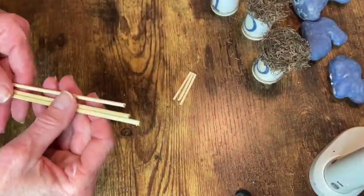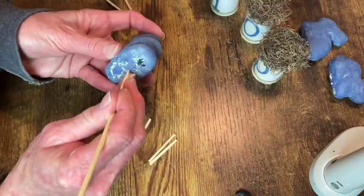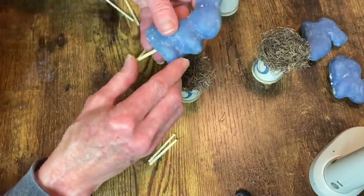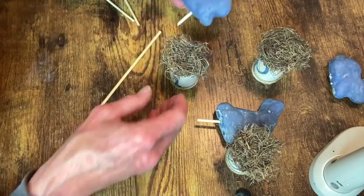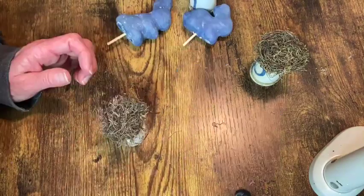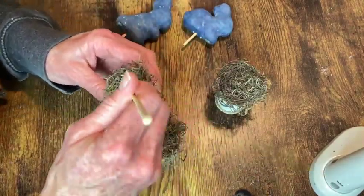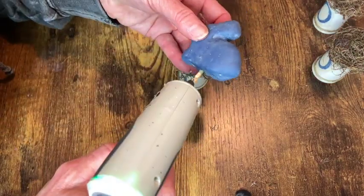I took three of my wooden skewers and just trimmed off the top portion so that I would have something to stick into the bunny and stick down in through that hole to help give these something for the hot glue to adhere to. So I just lined up where that stick would go in order to go down to the middle of the spool and then I take my hot glue and attach the stick into the bunny and then attach the other end of the stick into the spool through the Spanish moss with hot glue.